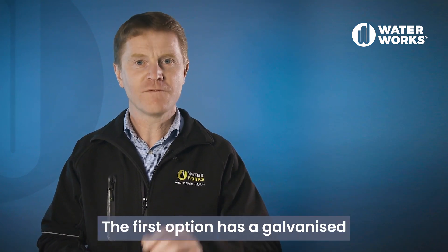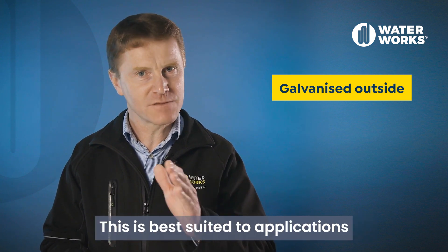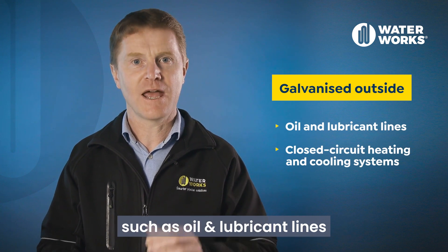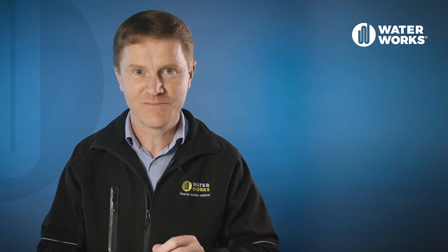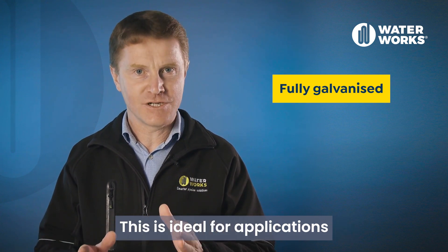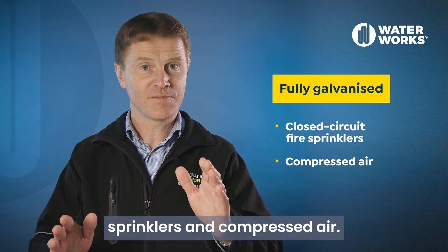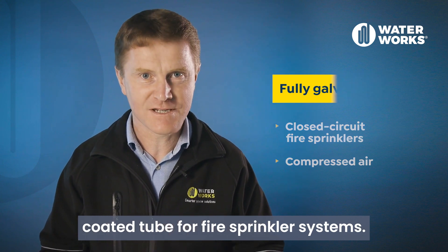There are two variations of the carbon steel tube available. The first option has a galvanized coating on the outside of the tube only. This is best suited to applications such as oil and lubricant lines and closed circuit heating and cooling systems which don't have fresh oxygen entering. The second variation available has a galvanized coating on the inside and outside. This is ideal for applications such as closed circuit fire sprinklers and compressed air. It is an Aon requirement to use dual coated tube for fire sprinkler systems.